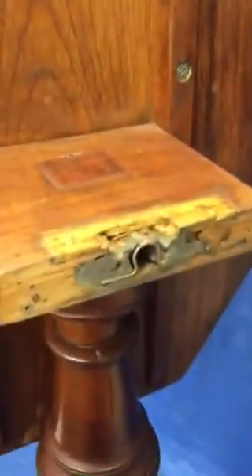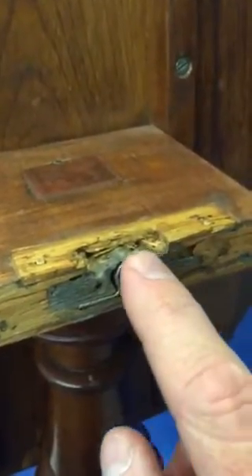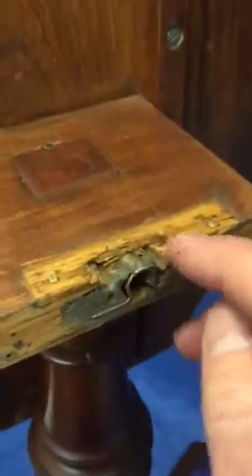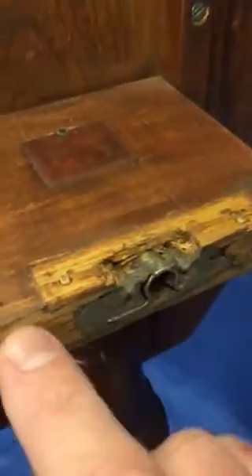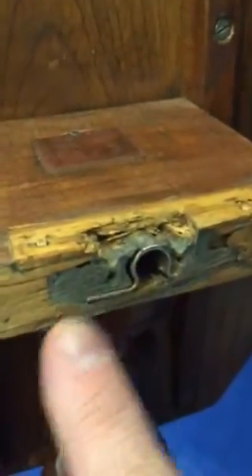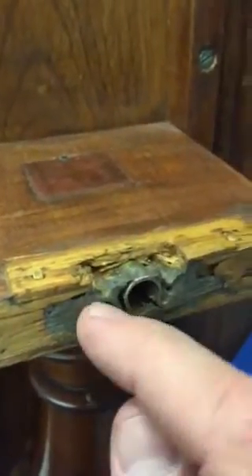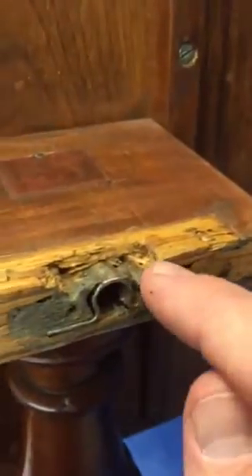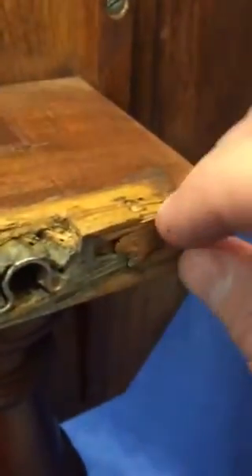At some point in time they've done a little bit of work here just to reinforce this area where the table actually comes down and connects. Over the course of over a hundred years it's just been worn down, and they've put some sort of a metal substance in there just to fill the void. They've also added a little strip of wood right there on top, with two little tiny wooden dowel pieces.